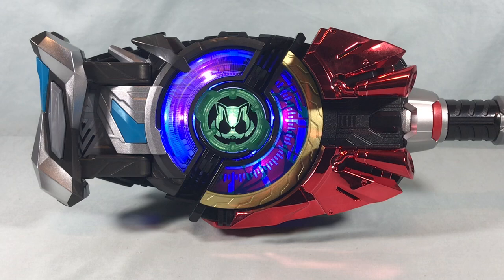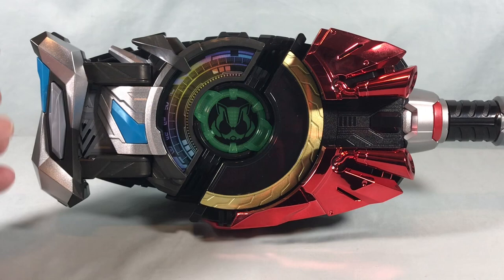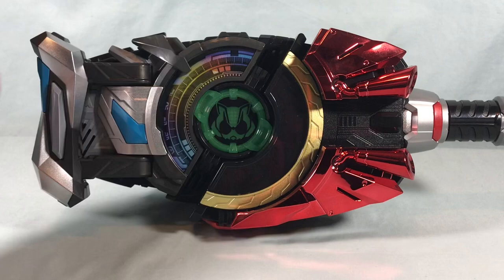You can hear it doesn't really make sense to pair the blue half with other buckles because it always says 'Jet' and 'Cannon' regardless. You can really only pair the orange half with other buckles, because the blue half is always going to make the same sounds.